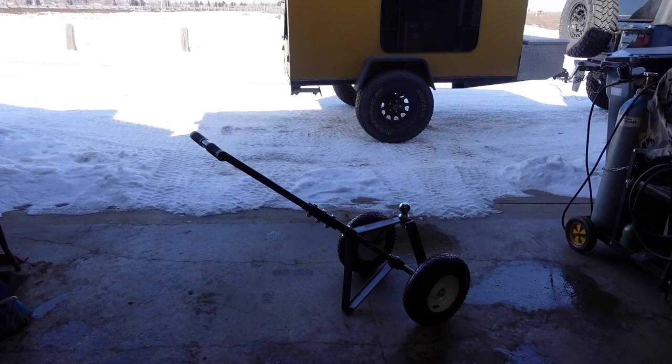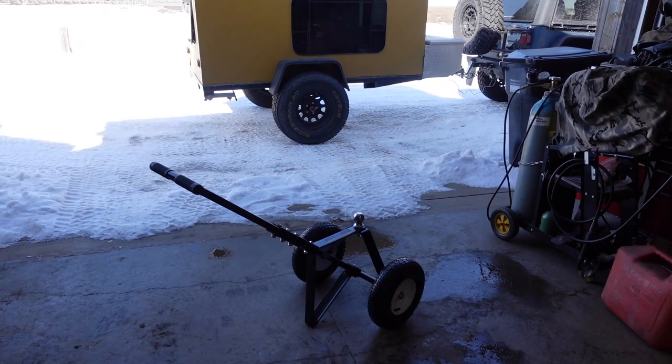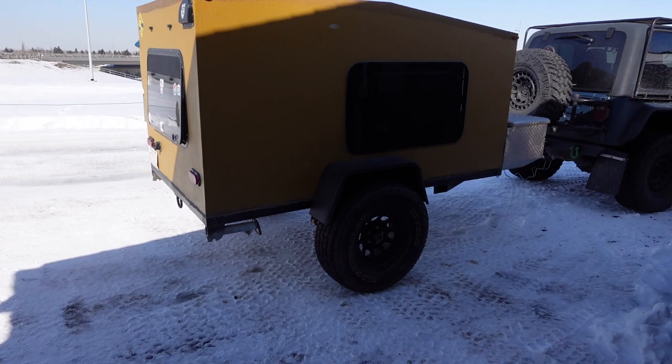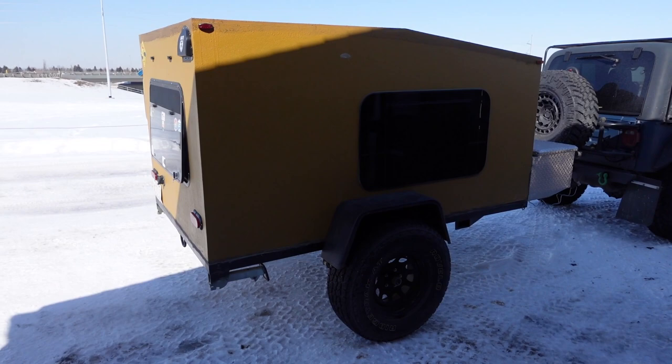That's the trailer dolly right there that I picked up. It might be a little on the small side, but this is the unit right here. Basically what it is — it is a wood shell with fiberglass over top of it. I am the third owner.